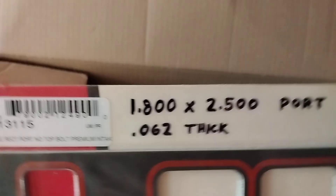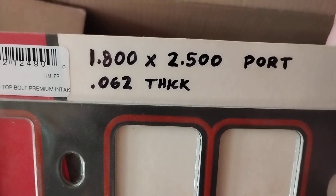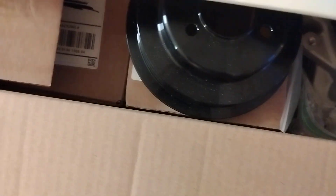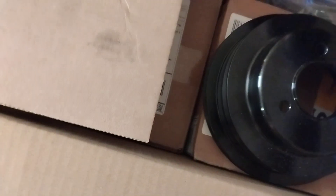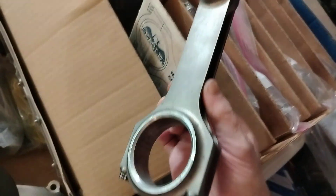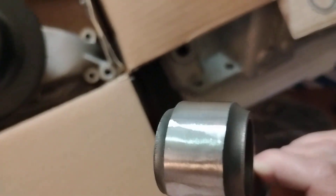Intake gaskets — there's the size — rectangle port. And there's the connecting rods: 6.535 long, H-beams, balanced.